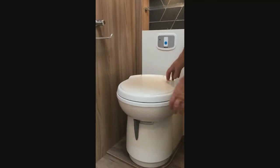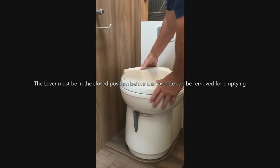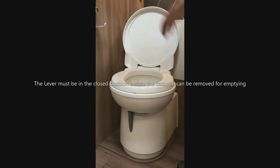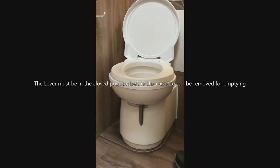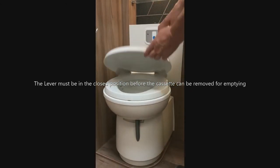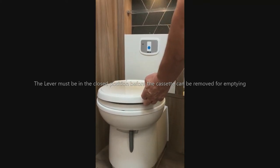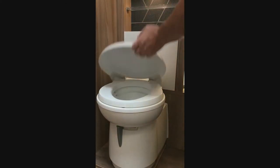All our motorhomes are fitted with electric flush toilets. The whole bowl can turn so you can swivel it to get a little more elbow room. To open the system, pull the lever to the right hand side, do your business, then use the electric flush button here. That flushes the toilet and you can then close the system again and put the lid down.